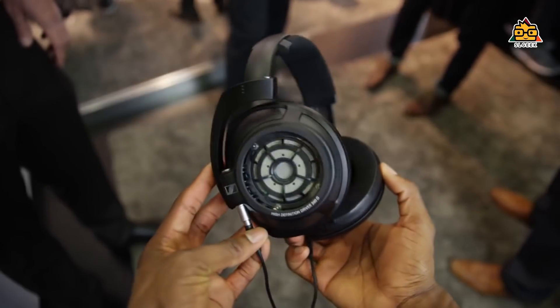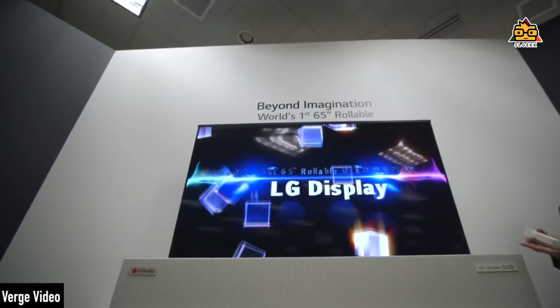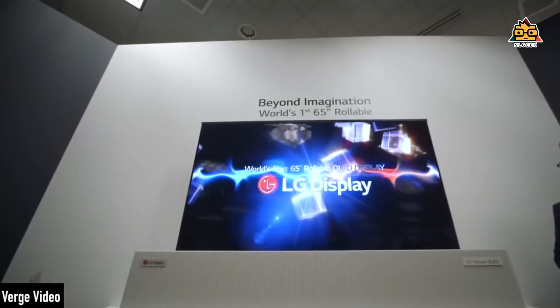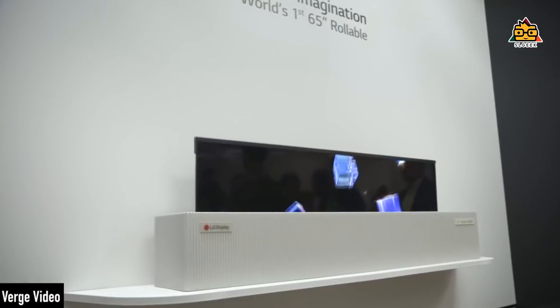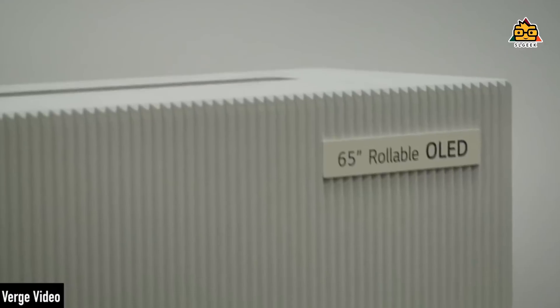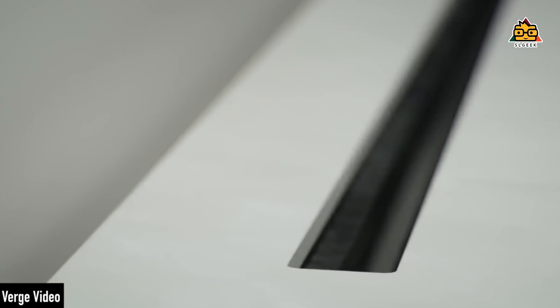For more gadgets, we will take the CES. For LG, this is a Rollable TV. This TV is a roll — this box will put up a TV. You may want to watch the TV, and you can play it. This box will be rolled. We also have to make the resolution. It's a good thing to experience with blackbots.